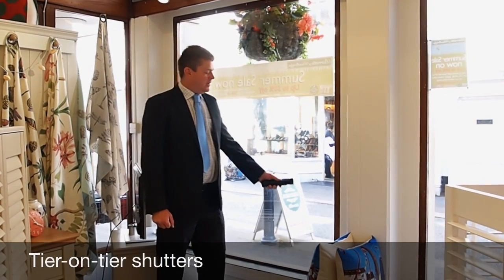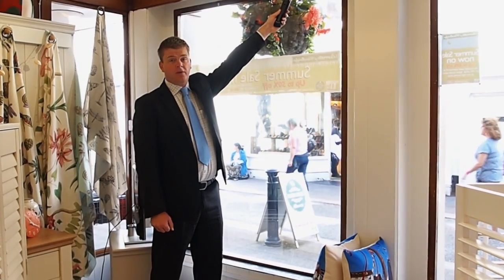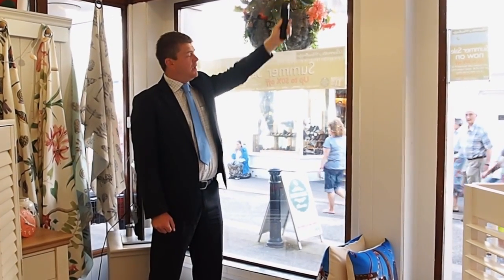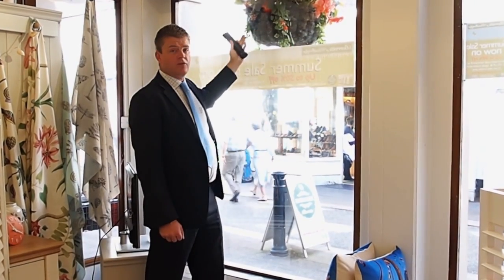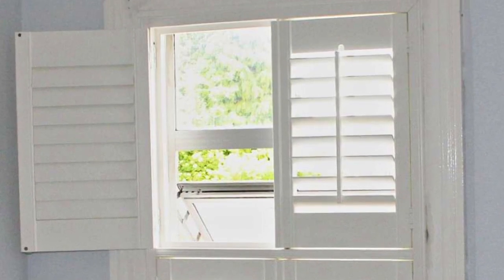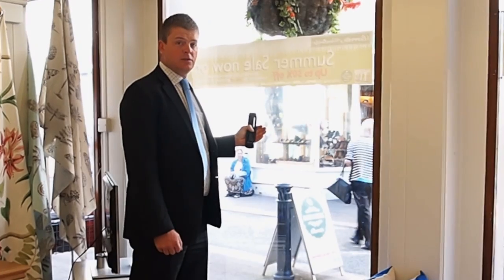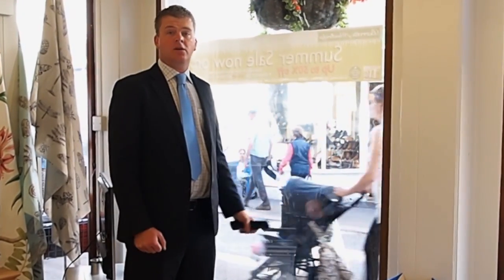Tier on tier shutters normally fit from the sill up to the total drop of the window. They have two independent sets of panels — one folding from the top half and one folding from the bottom half. This allows you to have full privacy should you need it, or just the bottom half closed giving privacy into the room with the top half open.